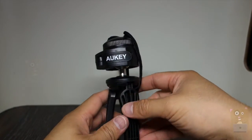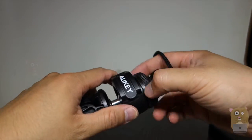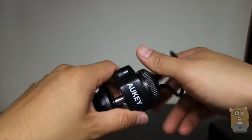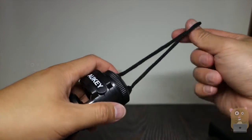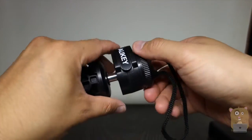Here is the actual tripod. This part unscrews, exposing the quarter-inch thread. I'm not sure why they even include the loop, because you can't really get your hand through it.